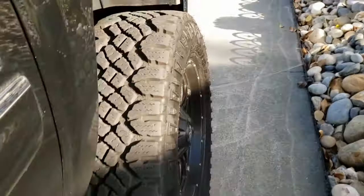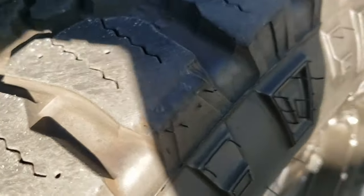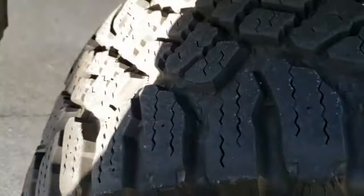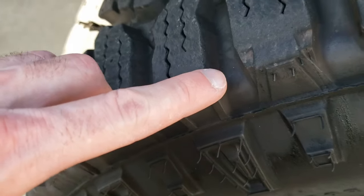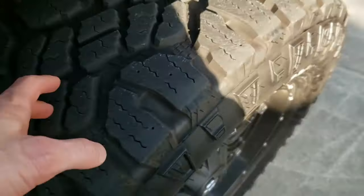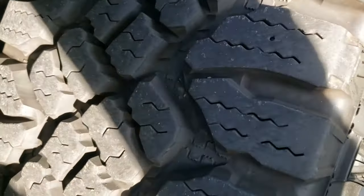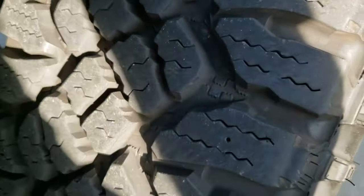Come over to the front tire on the right — you'll see this ridging here is not quite as sharp. These have spent the last 5,000 miles on the front. I got to get these rotated to the back again. The siping is still very much intact, everything else intact, runs great.